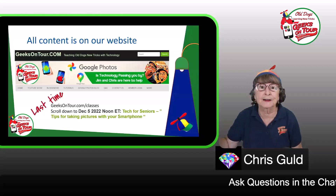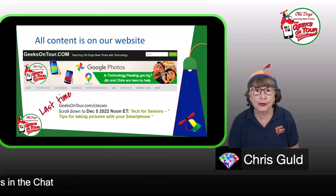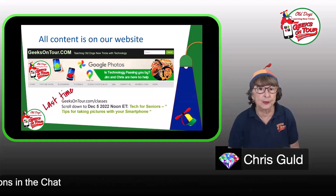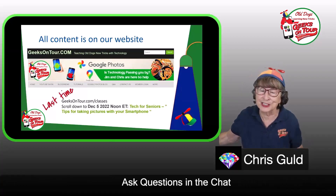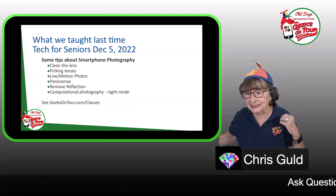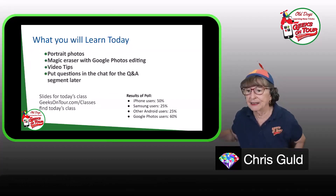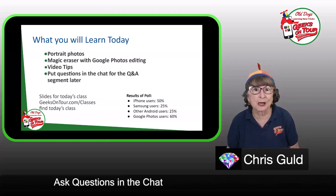We do a lot of traveling, so we call ourselves Geeks on Tour, and our website is geeksontour.com. Everything we do is there, including a page with all the slides and video from last time. You can go to geeksontour.com/classes and scroll down to December 5, 2022, or find it on the Tech for Seniors YouTube playlist. Last time we covered clean the lens, picking lenses, live and motion photos, panoramas, removing reflection, and night mode.